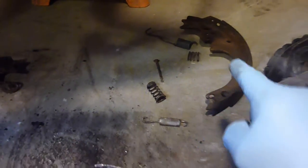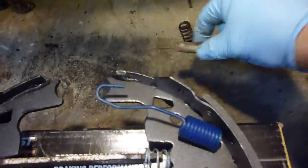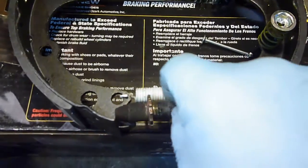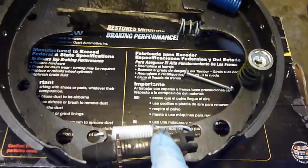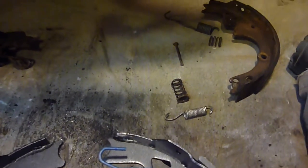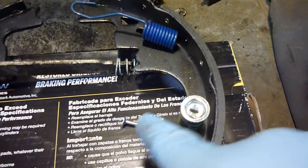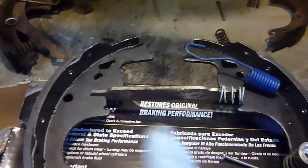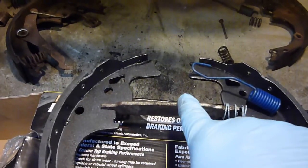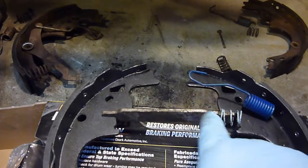Everything else does apply - the springs go in the places I put them. I'm going to splice this in to correct that. The spring that's right there, the brake stuff here, the white spring going across the bottom, and I put this on here - this is what you adjust, it pushes the bottom in and out so that tightens and loosens your brakes. You don't get a new one of those, so you got to reuse yours. Just clean it up and reuse it. And the blue spring goes across the top there, and then obviously these pieces and the new pin.